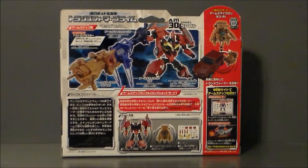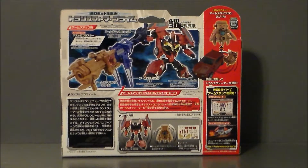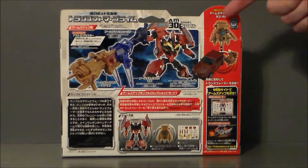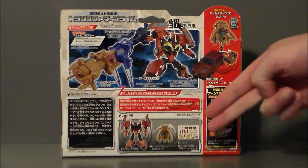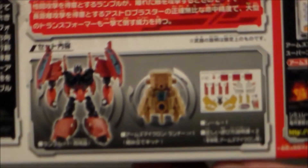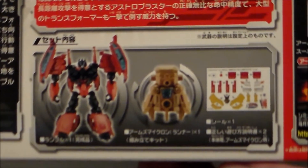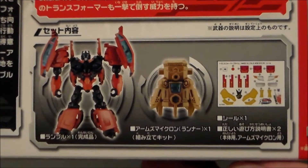Here is the back of the package — very, very busy. So here he is holding what looks like his gun, and then it extends out with the Arms Micron, which is interesting, putting the Arms Micron onto the vehicle itself. And then the figure, the Arms Micron, and then the stickers. So this thing does come with stickers — just kind of a close-up here. Man, I don't know about that. I'm not very good at stickers.